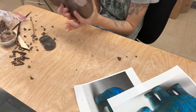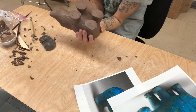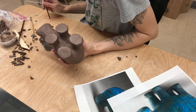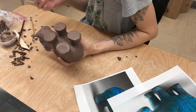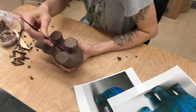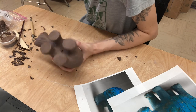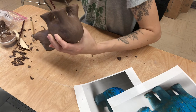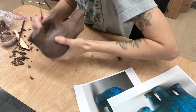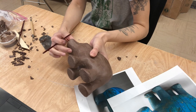Right now there are two sections on here that are hollow but they don't have anywhere for the air to escape. Usually I would use a pin tool for this. If you guys have something a little bit smaller, more like a pin tool, you can use that, but I'm just going to use the end of a paintbrush and I'm going to poke a hole right in the center of the body. That would also be a good time to check the bottom of your feet - make sure they're all good.